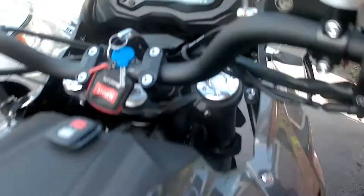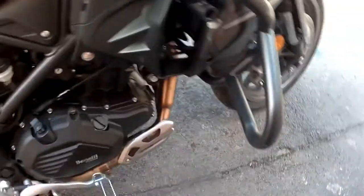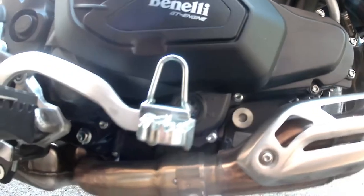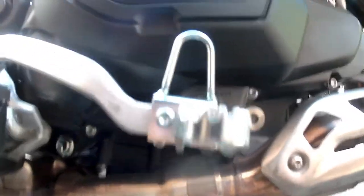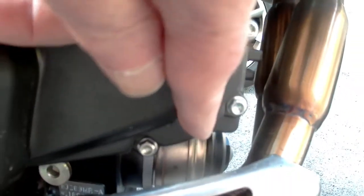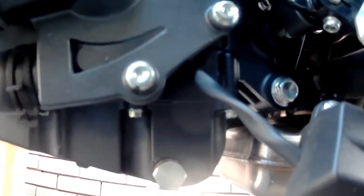A few things to bear in mind when you do an oil change: firstly, the filter and the right tools. What we're looking at here — we've got the sight glass for the oil, the drain plug for the engine which is probably on the other side, and the oil filter which is down underneath. Here we can see the location of the sump drain plug.